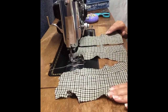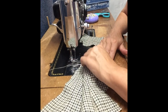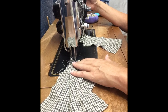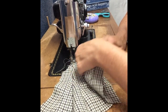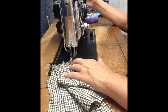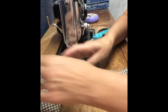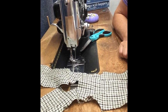Now we're going to sew the front of the jacket to the back at the shoulder seams. After that, we'll take it over to the ironing board, press that seam open, and also turn up the cuff edge of the sleeve and press that as well.